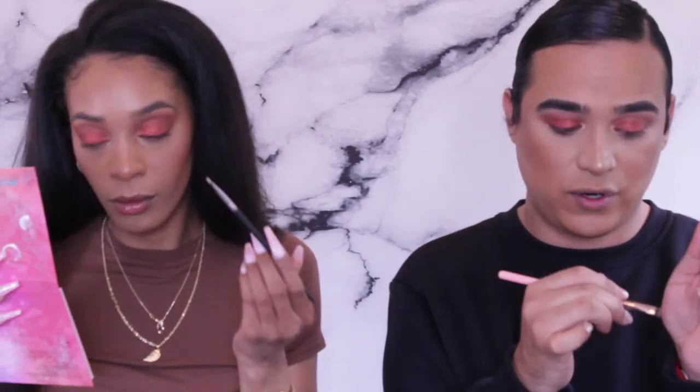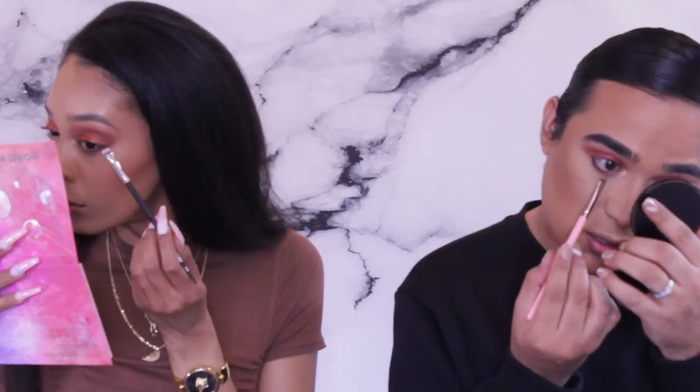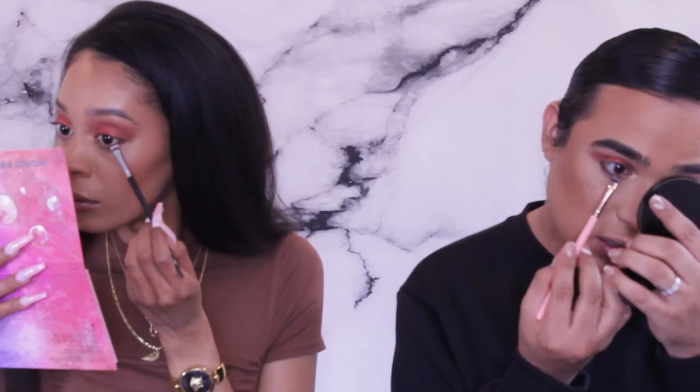Now I'm getting the Luxie 221 flat brush and dipping into Credit, which is a moody brown color, for the lower lash line. I'm just pressing it underneath the eye and then going back and forth to blend the colors. I'm stopping in the middle of the eye because I want my eyes to look open, and then blending in with no added color.